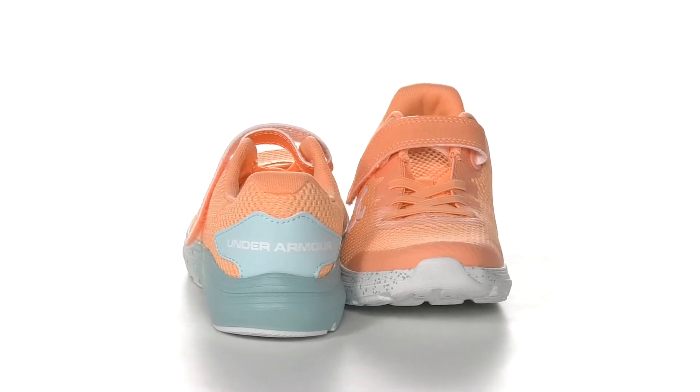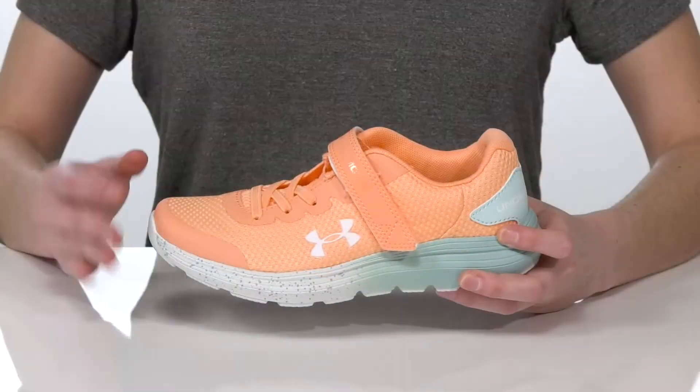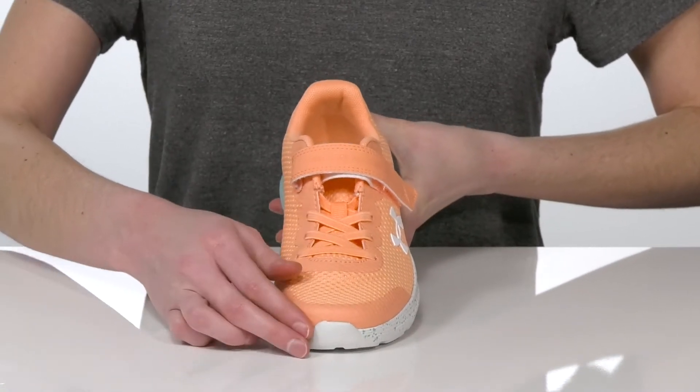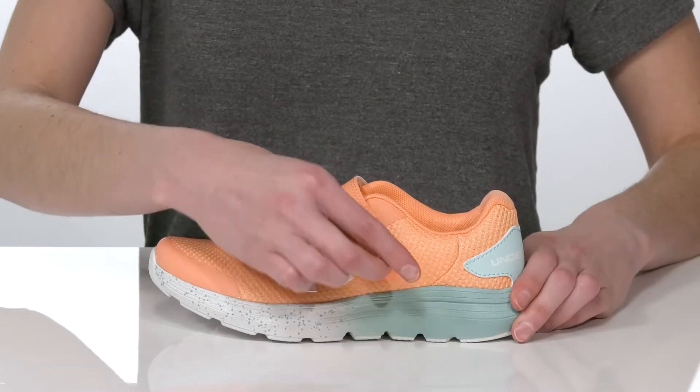These sporty sneakers are perfect for recess or after-school activities. They have a breathable mesh upper with synthetic overlays for durability. There are stretchy laces on the top of the shoe and a hook and loop closure, which will allow your kid to get these on and tightened up easily.